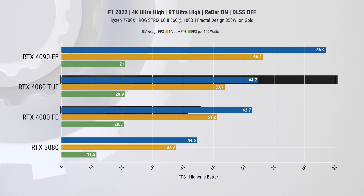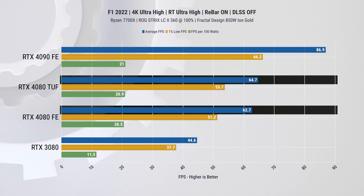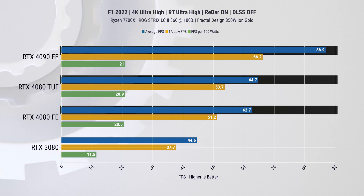Next we have some more modern titles with ray tracing enabled. Here in F1 22 at maxed-out settings we have much lower frame rates, and that extra speed from the TUF Gaming card allows for a 3.1 percent improvement over the FE, while being 34 percent slower than the RTX 4090. This performance scaling is very close to the price scaling.